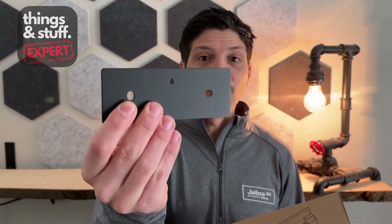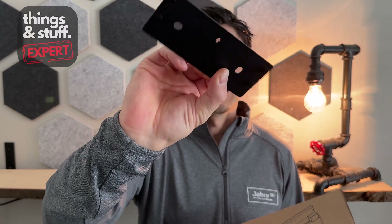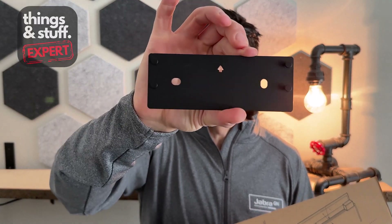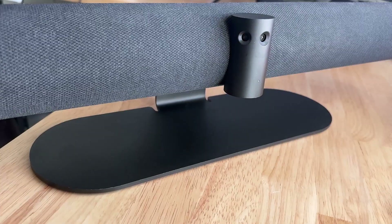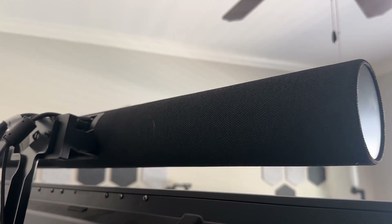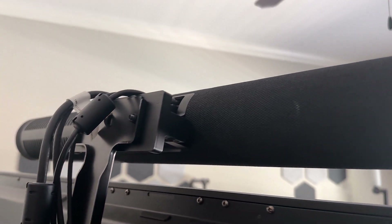The first option is the included wall mount — this handy little metal component right here. It's got four little prongs on the front that click into the back of the bar, an arrow showing which direction to keep the bar, and two holes for screws to secure it onto the wall or whatever surface you're attaching it to. Optionally, you can use a table stand or a screen mount. Both the table stand and screen mount are optional accessories you need to order through Jabra.